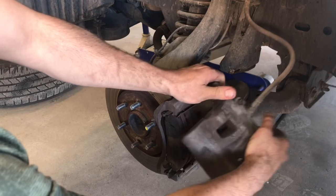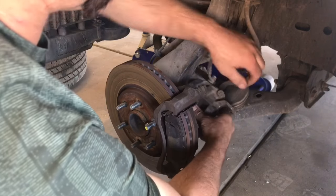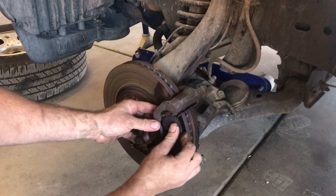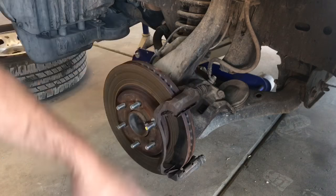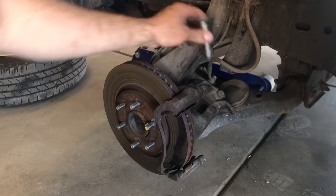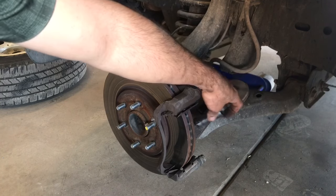Once those bolts are removed, we can simply take our caliper and set it aside. Now we're going to remove the brake pads. Then we'll remove the caliper mounting bracket - now that we've got the brake pads out of the way, using a 19 millimeter socket we're going to remove two bolts on the back of the spindle, one up and one down.